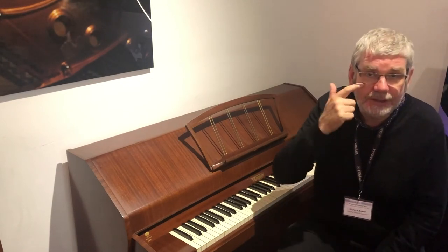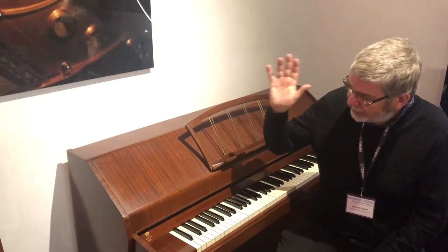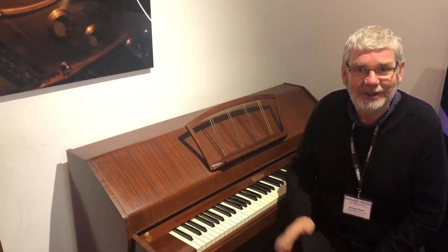If you'd like to enquire about the instrument, of course contact us through the website or via email. Cracking little piano — I'm sure that someone will fall in love with this very quickly. In the meanwhile, we'll see you soon.